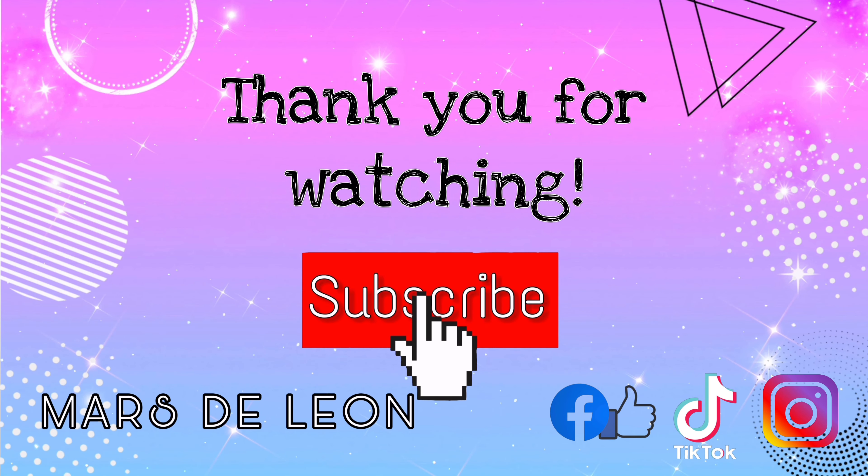Alright, that's it everyone! I'm done applying the products — this is how my skin looks now. Thank you so much for watching. Please don't forget to like and share this video, follow me on my socials, and subscribe to my channel. Thank you so much, bye!